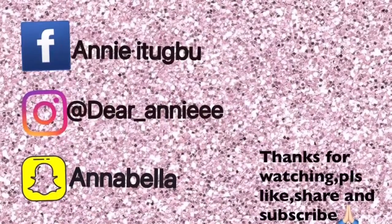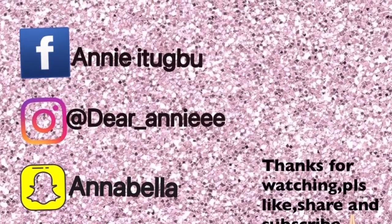You can apply any oil you have — it doesn't have to be just coconut oil. Thanks guys for staying with me, I will see you all in my next video!